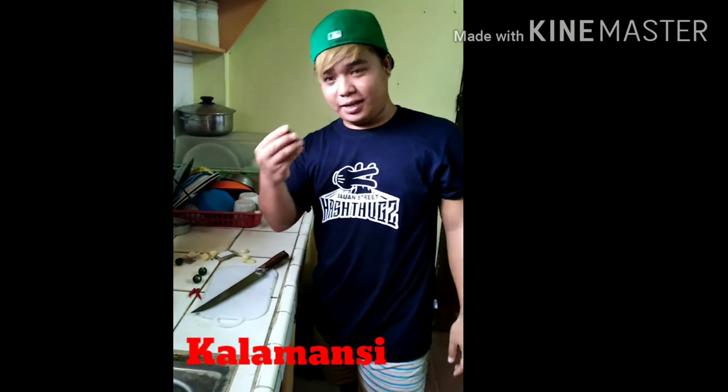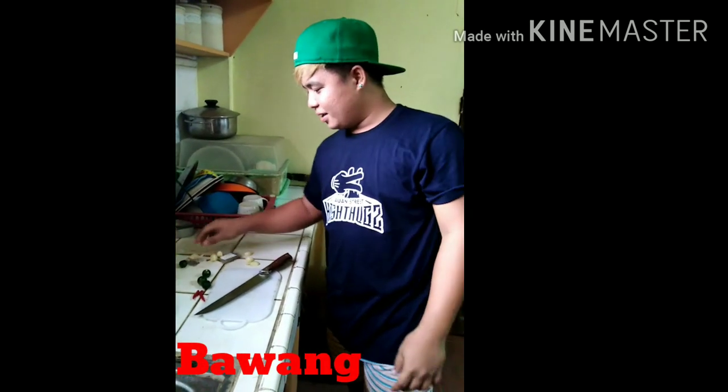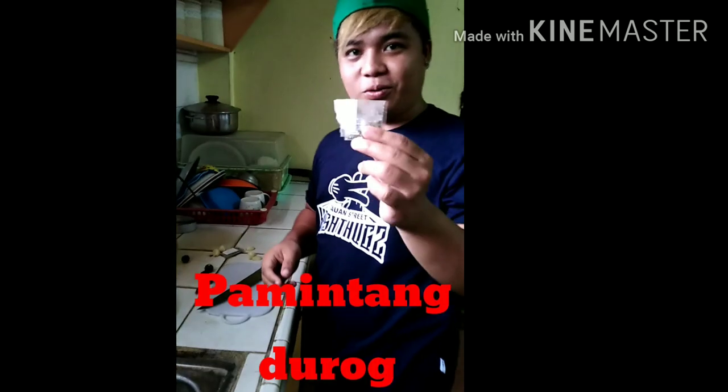Ang mga sangkap: sile, kalamansi, bawang, at pamintang durog. At ikit sa lahat ang isda.